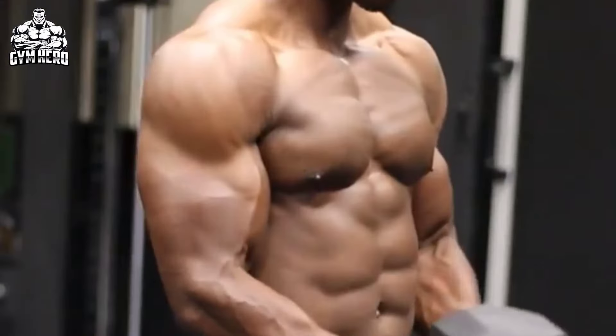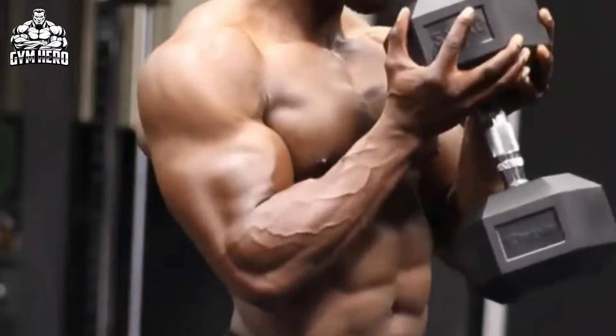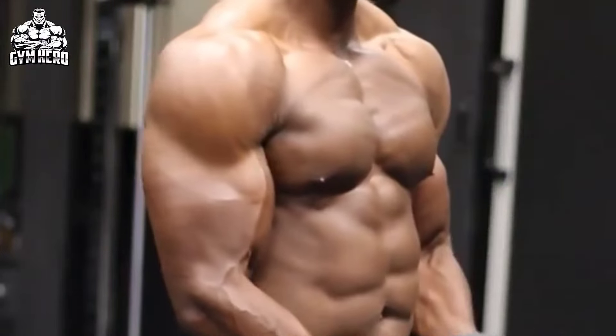Then slowly lower the dumbbell to the starting position and repeat. Do 3 sets and 10-12 repetitions with correct form. Keep your elbow close to the body during this entire movement.